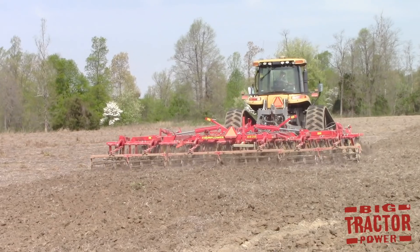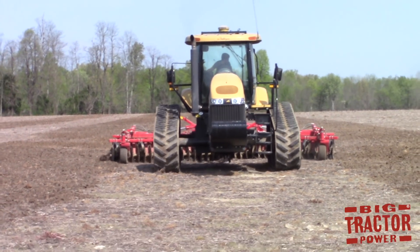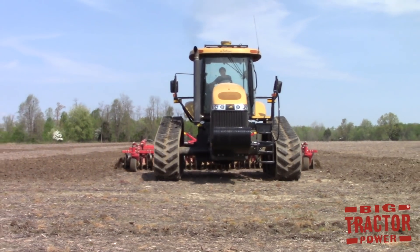The Sunflower 6630 also has an optional six blade spiral finishing reel with adjustable spring down pressure. The reel on the back firms up the seedbed ahead of the planter, giving it that perfect quality you're looking for when putting seeds into the ground.